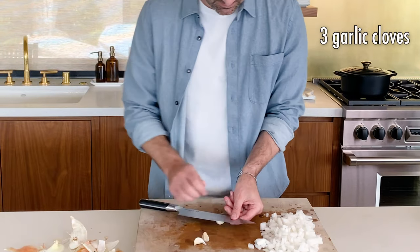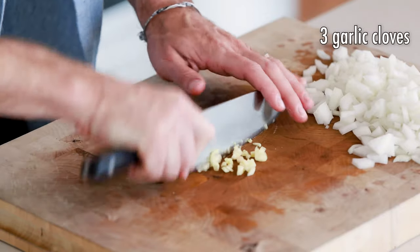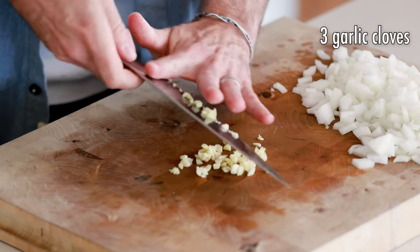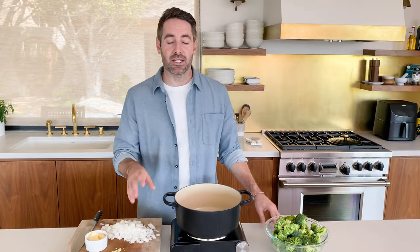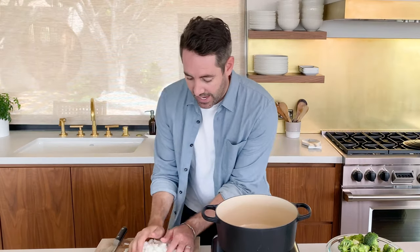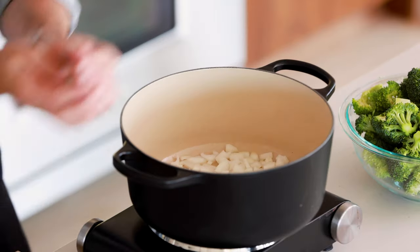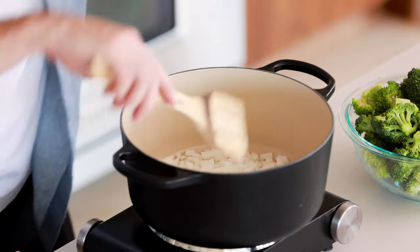Now we're going to mince three cloves of garlic. So now we're going to sauté our onions. We're first going to start with two tablespoons of butter — we've cut four tablespoons total and we're going to reserve two of those tablespoons. Now we're going to add all of our onion.